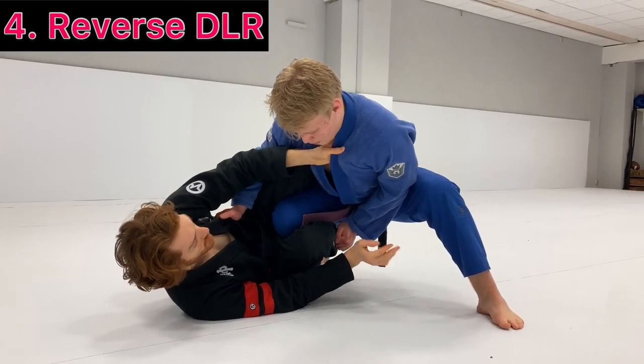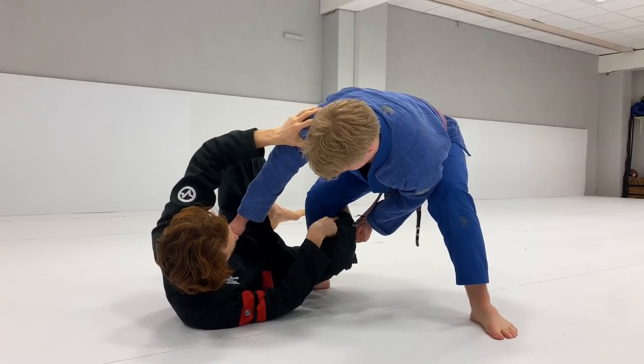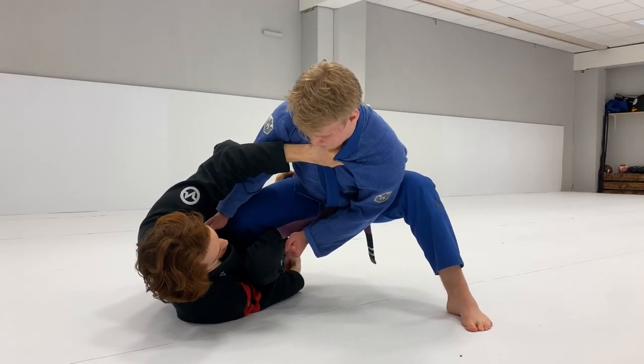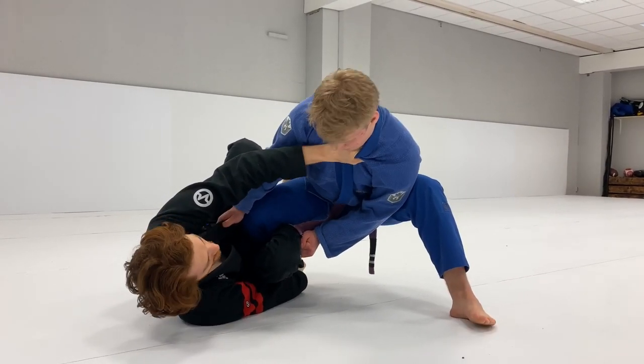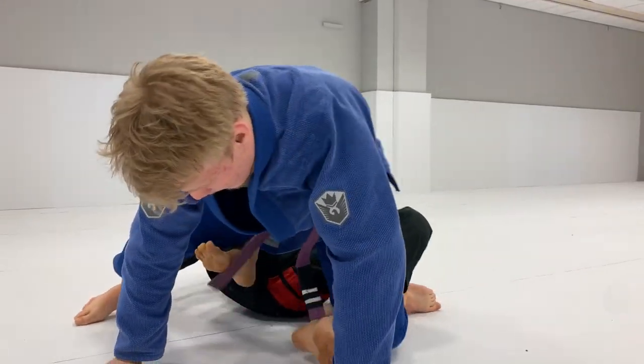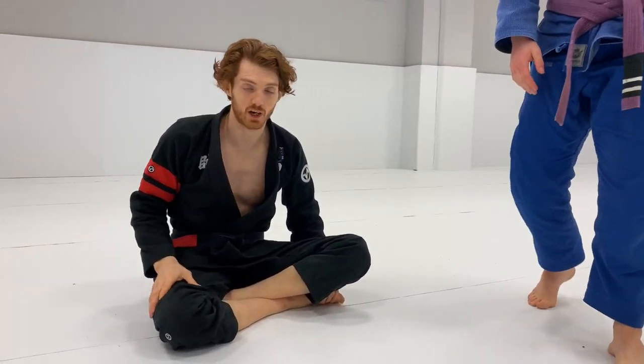Another big defense is the classic reverse De La Jiva. Whenever he steps in with the leg, if I can catch the reverse De La Jiva hook early as he comes in, I'm going to switch my left hand to the collar, my right hand grabs the ankle or the heel depending on where his pressure is, and then I pull, lift, invert through, and go for the back. If you haven't seen it, I did a video with Espen Matissen recently covering the reverse De La Jiva system, so you can go more in depth on that video.